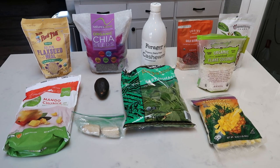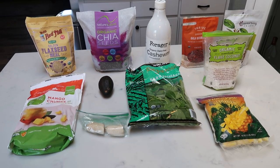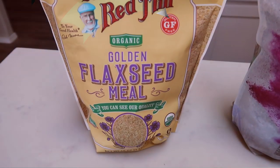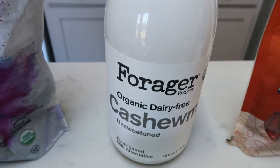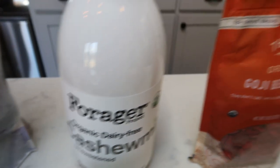Today we are going to be making a green smoothie bowl. It's going to have greens, healthy fats like avocados, lots of fruit, nuts, and seeds. So let me show you what is in our green smoothie bowl. First, you're going to need some flax seed or flax meal, whatever your preference is. I'm going to top my bowl with some chia seeds. You'll also need some milk of your choice — coconut milk, almond milk, or cashew milk.